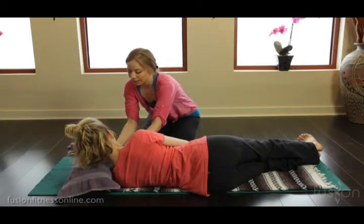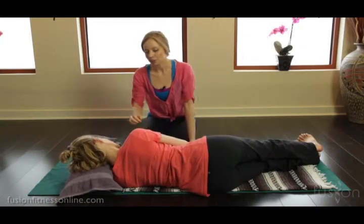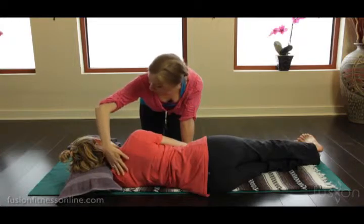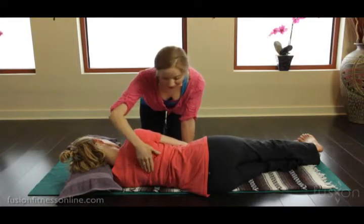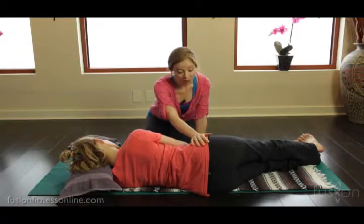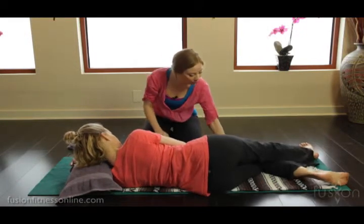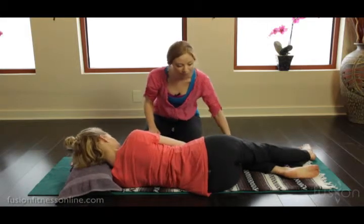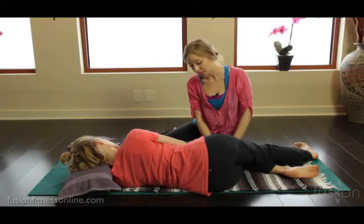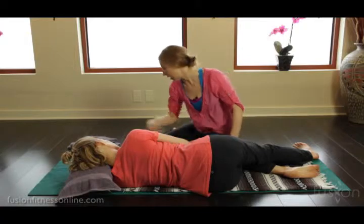We're going to give Jen a nice pillow for her head. Notice how she can rest here and her spine right through here is in alignment — it's much more comfortable, right Jen? And even there it's changed her pelvis just a little bit. Now I'd also like Jen to bend this knee and bring it forward just a little bit, so she has the floor and the mat to press into, to help give her some lower ab integrity here.